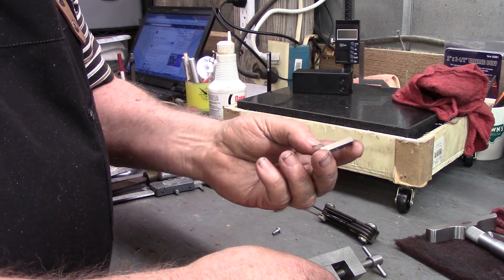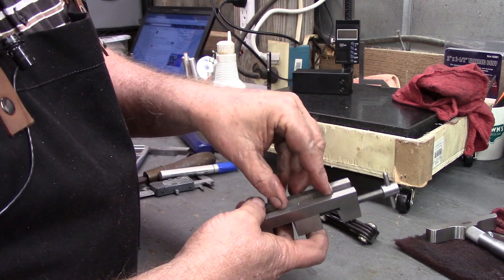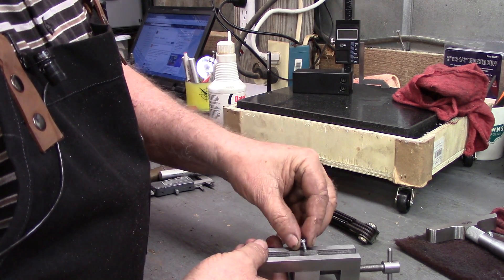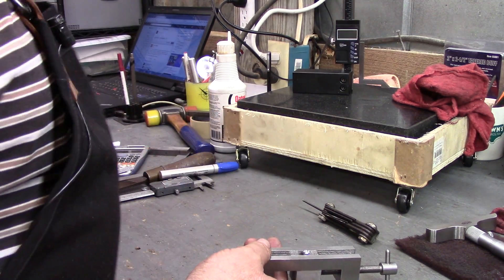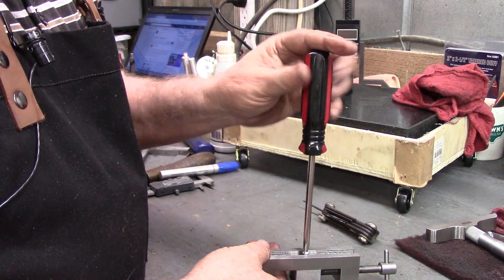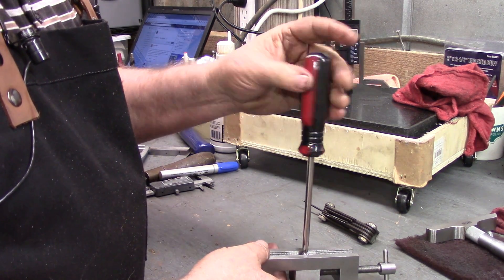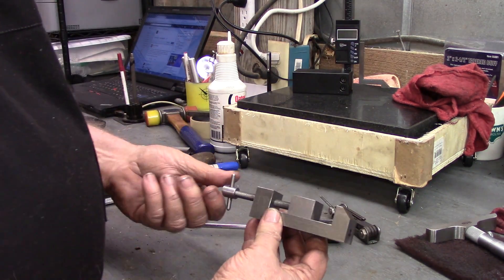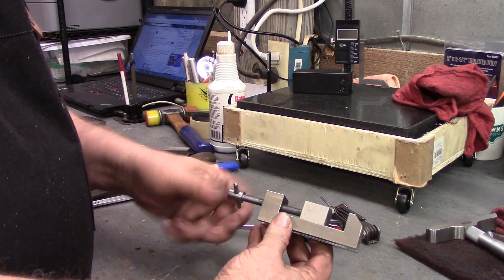Now under the bottom we have our plate and our 8-32 screw. And there's pretty much a complete vice.